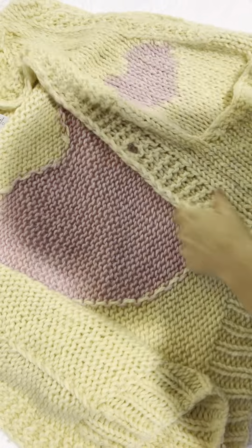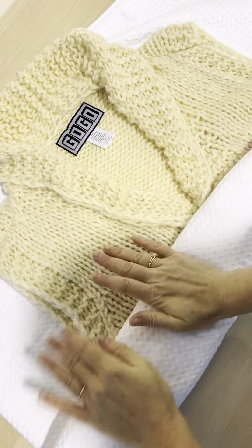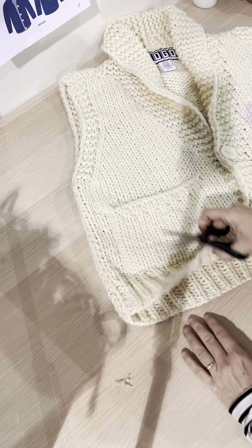Now take the first towel, lay it out with your freshly washed gogo on top. Make sure to adjust your sweater as closely to its original form as possible, then start to roll the sweater into the towel like a cinnamon bun, pushing down all the while to absorb the remaining water. It will take approximately two to three days for your sweater to dry.